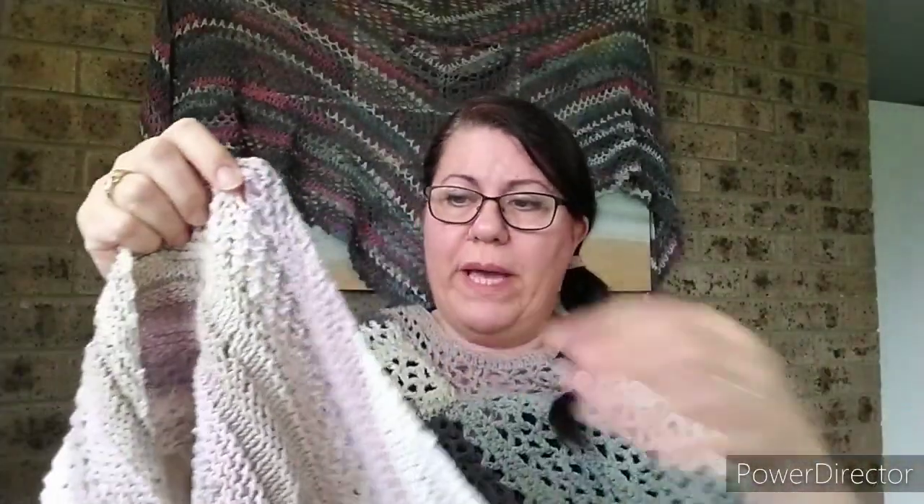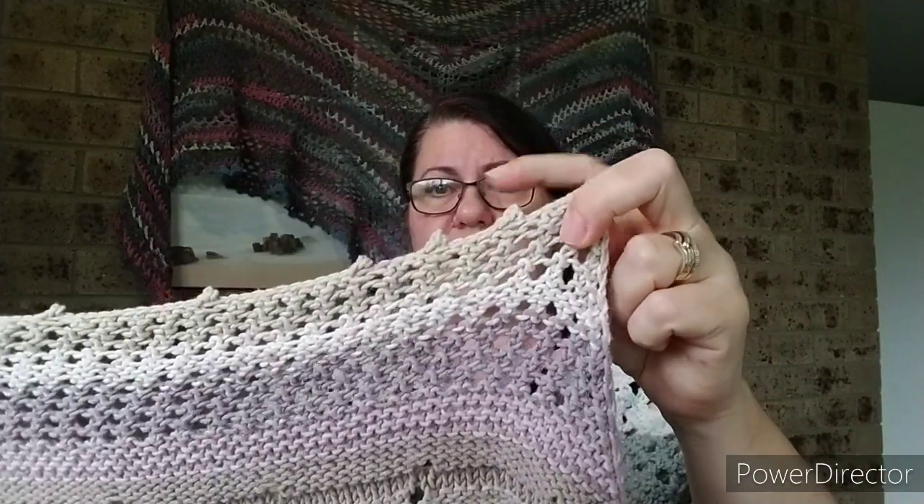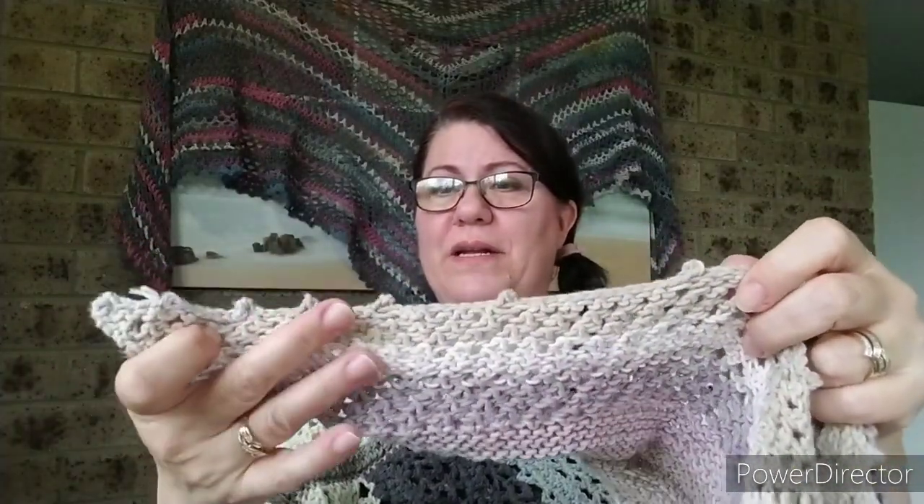This knitted shawl's pattern — I'll put the name in the description box below — was available on Ravelry, so if you're a Ravelry member you'll be able to find it there. Because I like tweaking things, I changed up where the lace sections went and the amount of stockinette stitch and garter stitch. I also added a picot edge on the bottom, but I was playing yarn chicken — so I started off with multiple picots, then realized I wasn't going to have enough yarn, so I had to lessen them. But that's okay, I had enough to do it.